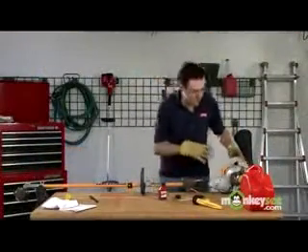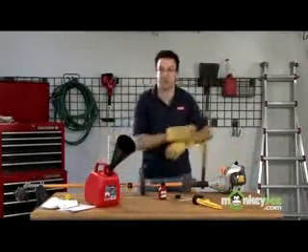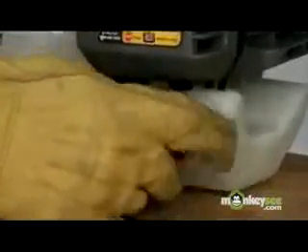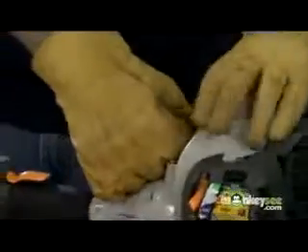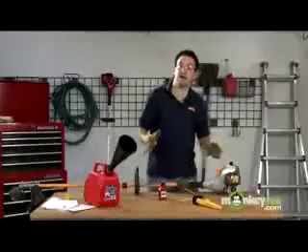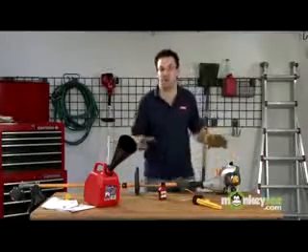Now once we have removed all of the gas and oil mix from the unit, we're going to want to try to start it, just to get all that gas and oil out of there. Refer to your owner's manual for starting instructions — I'm going to set this in the start position and give it a few pulls. It may sound like it wants to start, but it'll keel over because there's no gas in here, and that'll just flush the unit out of all the gas.